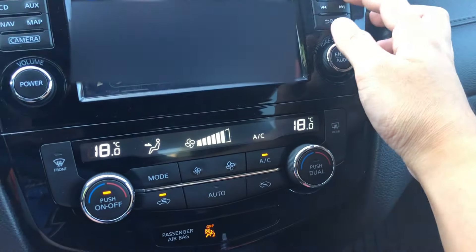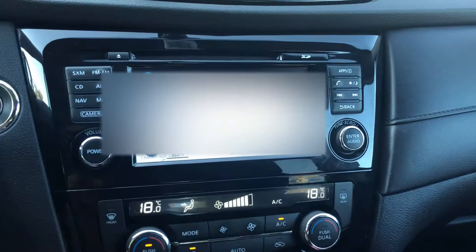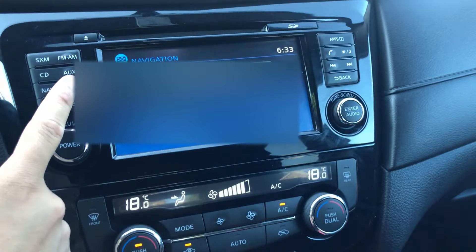There's a brightness setting — if you want it dimmer at night it usually does it automatically with the headlights, or there's a sensor. There's a features menu and navigation where you can just enter a destination.